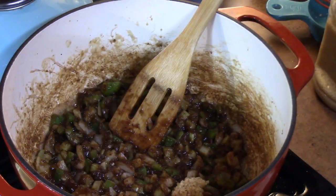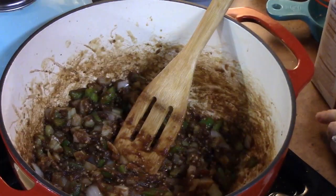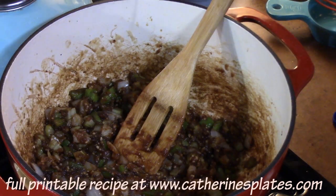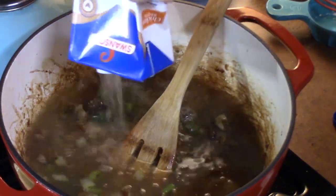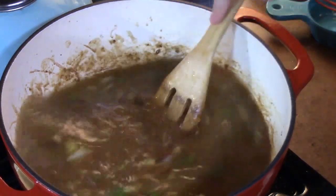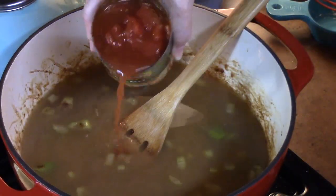I've got two teaspoons of minced garlic going in. We're going to cook this down for just one minute. Then we're going to add six cups of chicken stock, followed by one can of diced tomatoes — this is a 14-ounce size, juice and all.